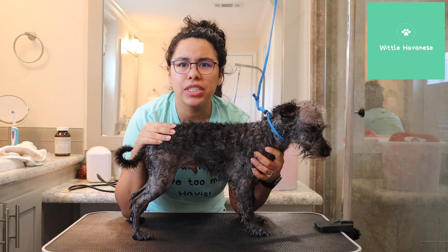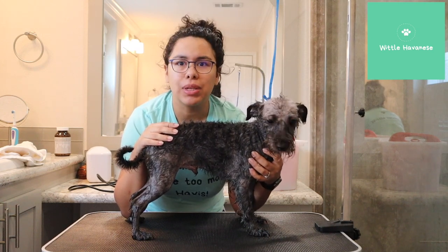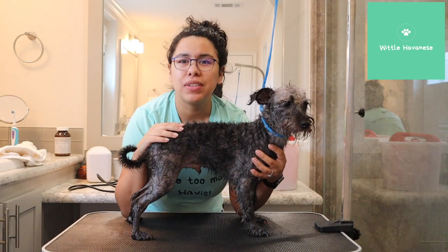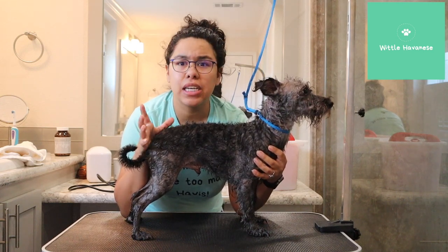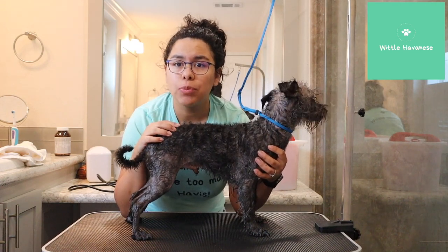So I have both the brothers in here. You might hear one running around, maybe whining. They're really close to each other, really attached. What I'm going to do is just do a final cleanup on them. The first groom we did was just to get rid of a lot of the mats that they had, and we didn't get to their nails either because they were just kind of done with being groomed already.